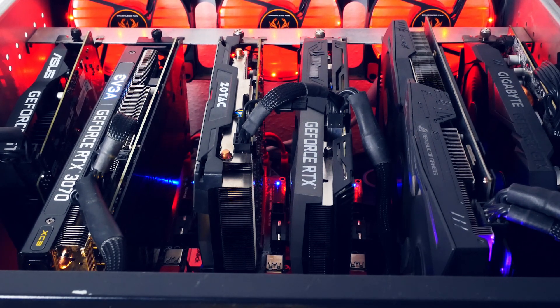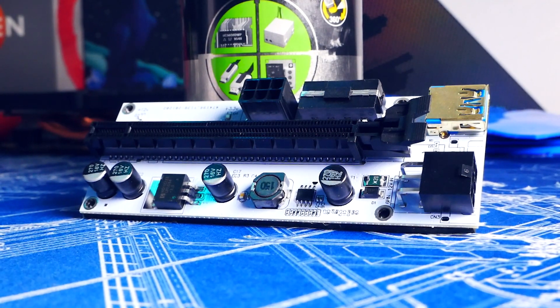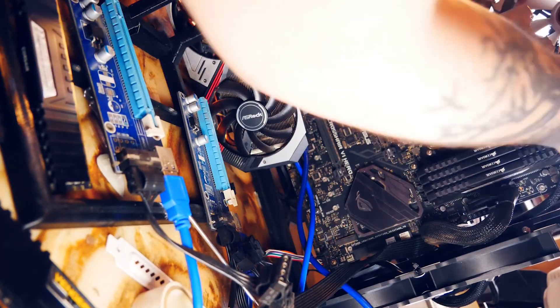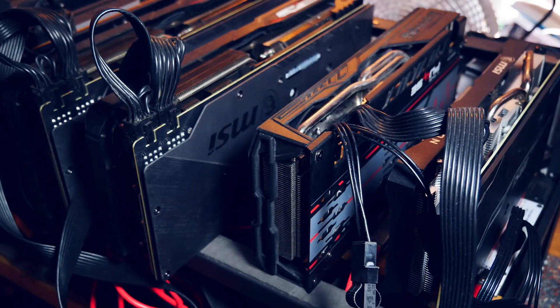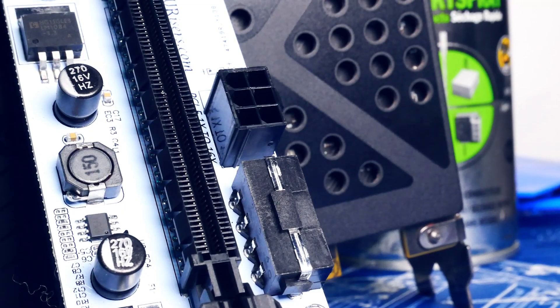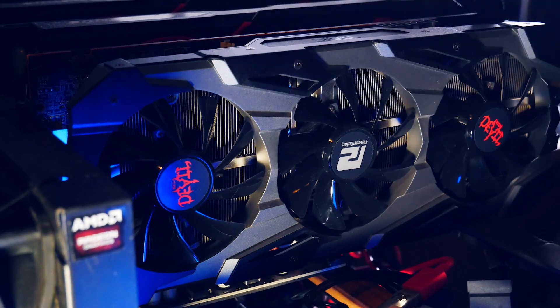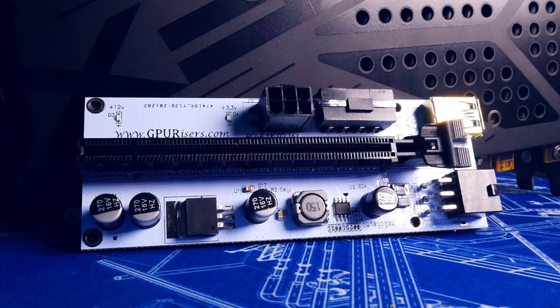Welcome back to Cursed Mining. Today we are talking about GPU risers. The very first video of this channel was actually about risers, and even though it was a terrible first video, it's still getting views to this day, so it was time for a follow-up. If you clicked on this video, you are a crypto miner looking to add GPUs. Risers enable that, but they need additional power, and that is where questions come up often on how to do that safely. GPUs are valuable and we don't want to risk our mining operation just because of the wrong cable. Today's video is brought to you by gpurisers.com, who were kind enough to provide risers for upcoming builds.